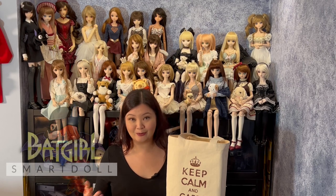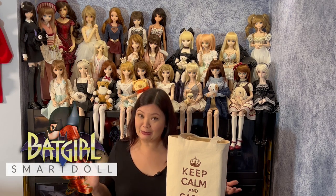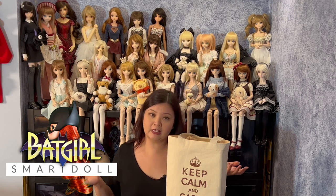Hi everyone, this is Archangeli. Welcome back to my channel — a very warm welcome to new friends. I'm very excited today to have you in my doll nook. I don't think I've ever shown this on camera before, so welcome to my doll nook. This is where I keep most of my dolls — not all of them, some are scattered around in the display cases, but most of them hang out here inside my house.